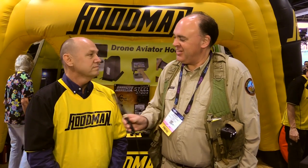This is some good-looking stuff and I appreciate you taking the time to tell us about it. Thank you very much, it was nice meeting you. From NAB 2016, this is the Roswell Flight Test Crew signing off.